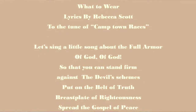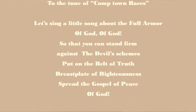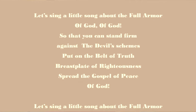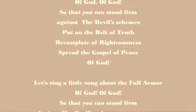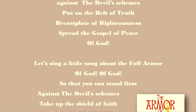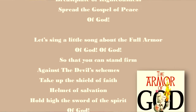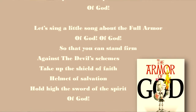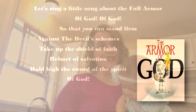Let's sing a little song about the full armor of God, of God, so that you can stand firm against the devil's schemes. Put on the belt of truth, breastplate of righteousness, spread the gospel of peace, of God. Let's sing a little song about the full armor of God, of God, so that you can stand firm against the devil's schemes. Take up the shield of faith, helmet of salvation, hold high the sword of the Spirit of God. That's just a silly song you can practice this week, and we'll sing it again at the end to memorize the armor of God.